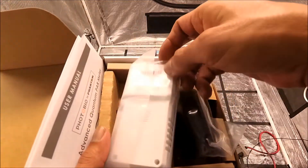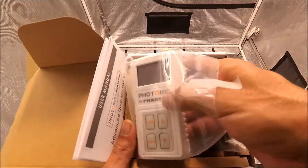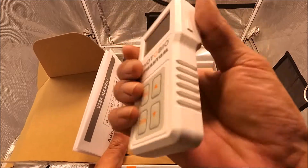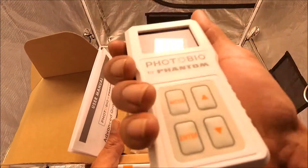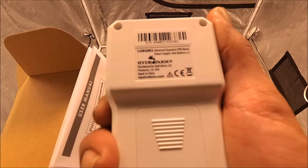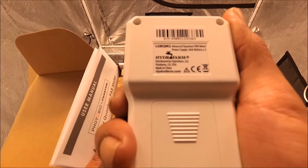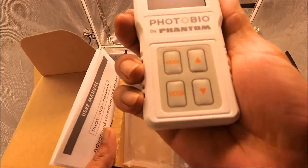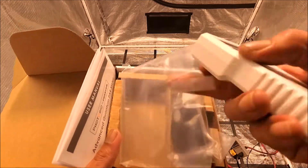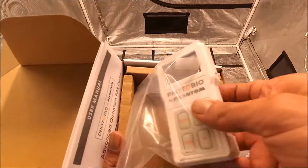Okay, now let's check out the meter. Open it up — oh wow, it's nice and light. Well, it doesn't feel too light, there's a little bit of weight. LGB QM2 Advanced Quantum Power Meter, power supply triple-A batteries — 2x — Hydrofarm, hydrofarm.com. Photo Bio by Phantom, Advanced Quantum Power Meter. Let's see what's underneath now.